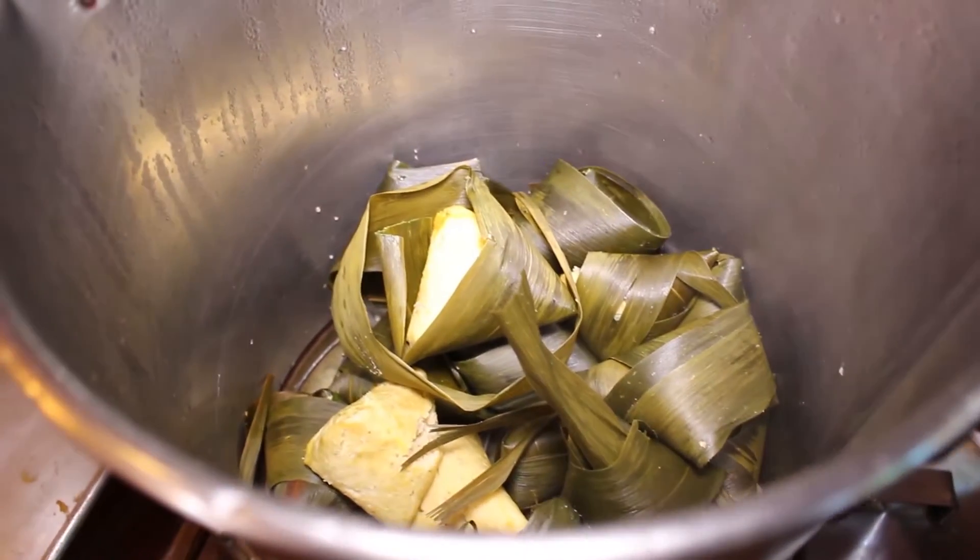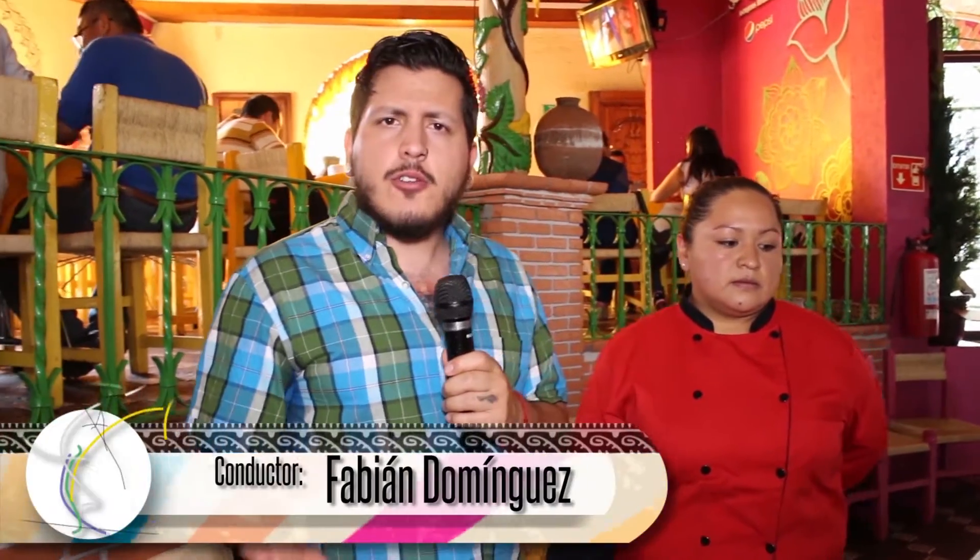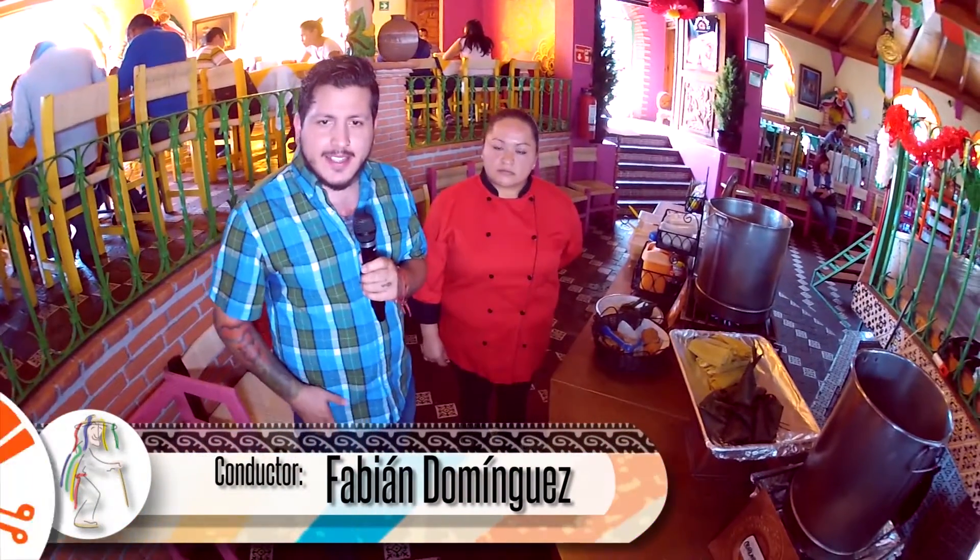Las corundas son saladas; su proceso es masa y carbonato, y su característica es que van en triangulito. Las corundas las preparamos en dos horas y los uchepos se preparan como en hora y media. El uchepo hay que molerlo en molino; el metate nunca terminas, es más rápido el molino. Con las corundas te llevas como una hora, es rápido el proceso, pero el uchepo sí es un poquito más complicado. No dejen pasar la oportunidad de probar estos platillos típicos michoacanos y agréguenlos a la lista del menú de su noche mexicana.